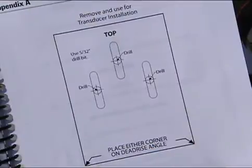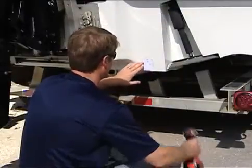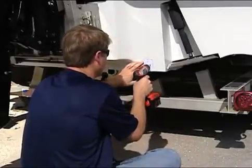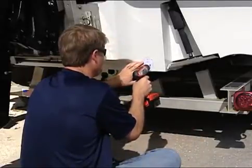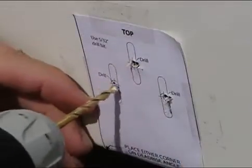Your owner's manual will include a transducer mounting template. Tape the template on the transom of the boat. Mark the three mounting holes on the transom using a marking pen, or by partially drilling the holes using a 5/32 inch drill bit.